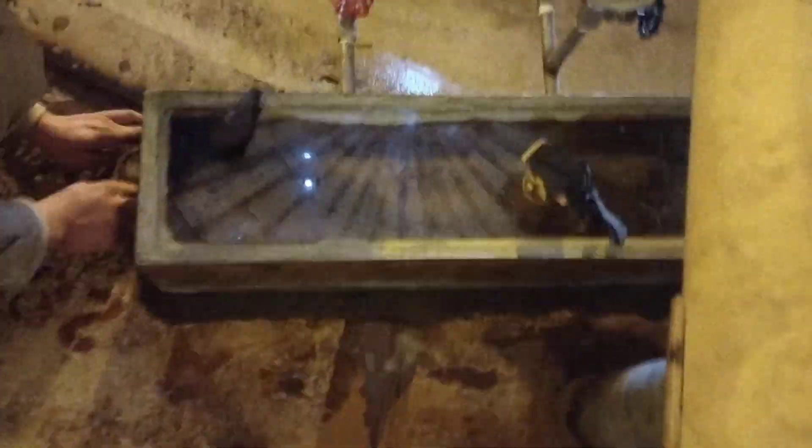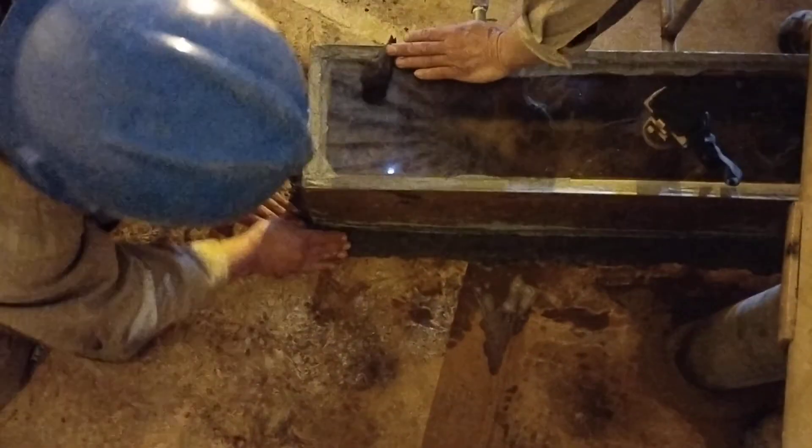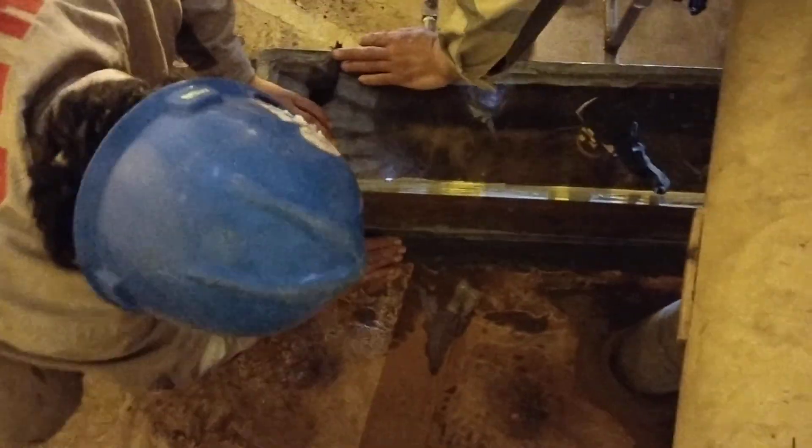After that, this weld joint will be completely vacuumed with the help of this pressure, up to 50 to 70 Pascal.